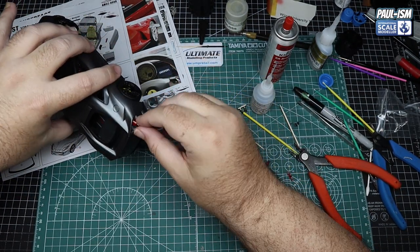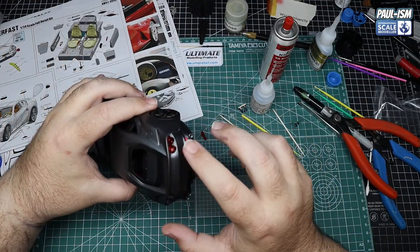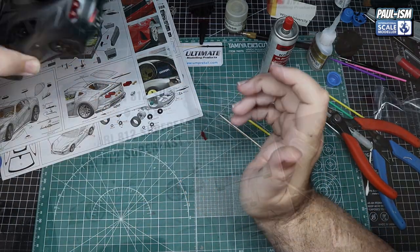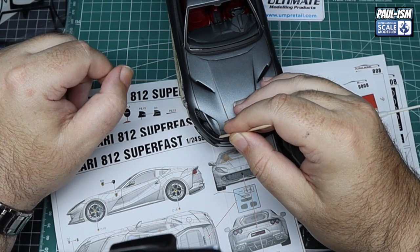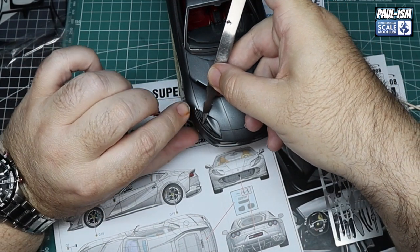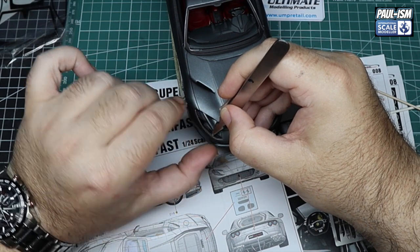The rear lights look absolutely great — I test-fitted one and it held itself in, must be the tolerances of the resin. They're shaped to go in one particular way so make sure you line them up. These lights are a very prominent feature on the back end of the car. Now we've got some awkward PE strip to put in the headlights — this is where things start to get a little bit tricky and you really need to take your time. We're using Bob Smith's odourless glue — an important step so we don't fog up any clear parts.